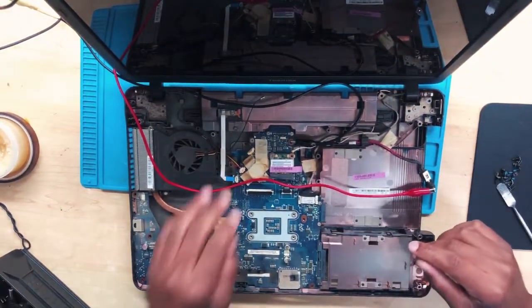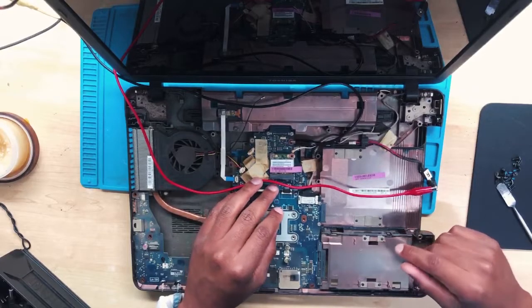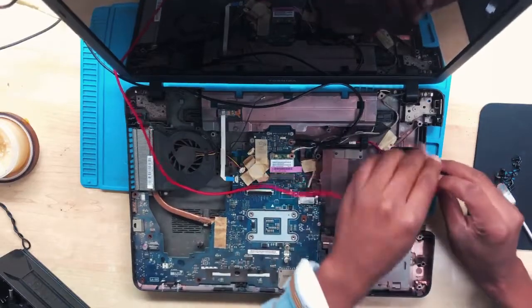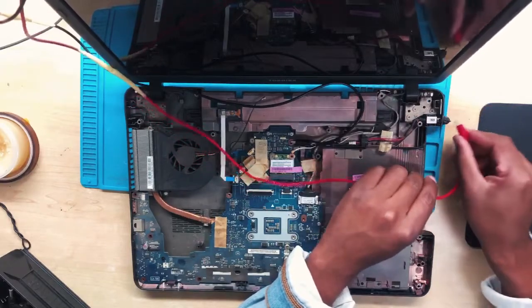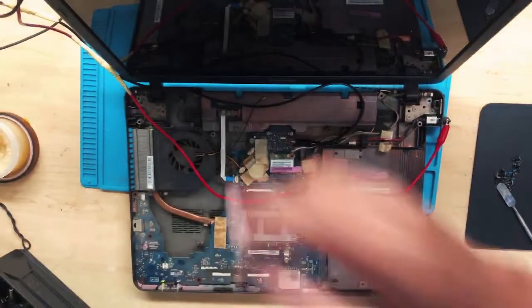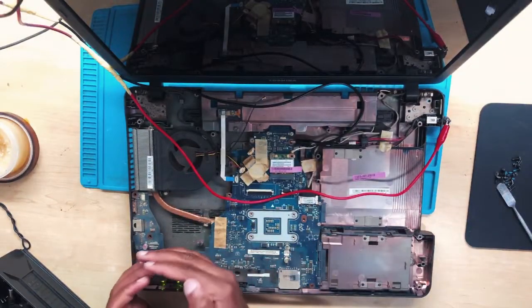It's now off. I'm going to put this back to where it was and connect it on the other side, then let's try to turn it on again. Still turning on — I can see it's taking some power, the fan is spinning, and we have some light.